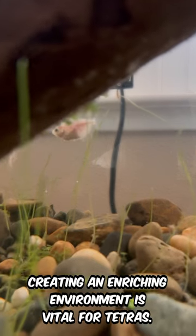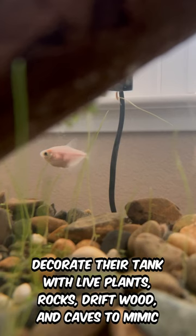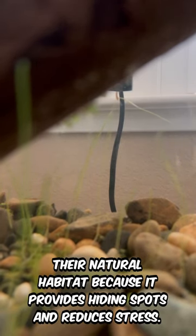Creating an enriching environment is vital for Tetras. Decorate their tank with live plants, rocks, driftwood, and caves to mimic their natural habitat, because it provides hiding spots and reduces stress.